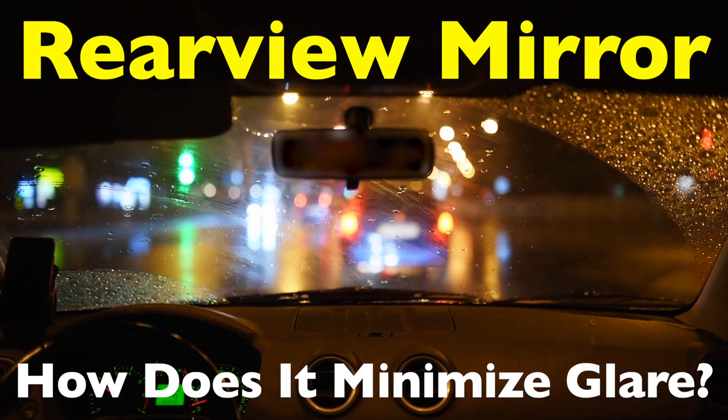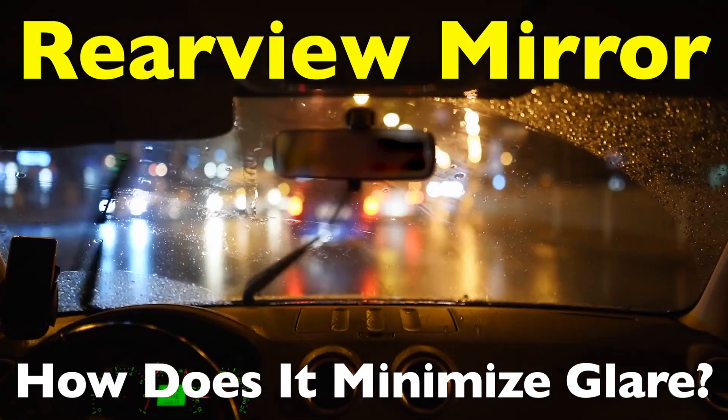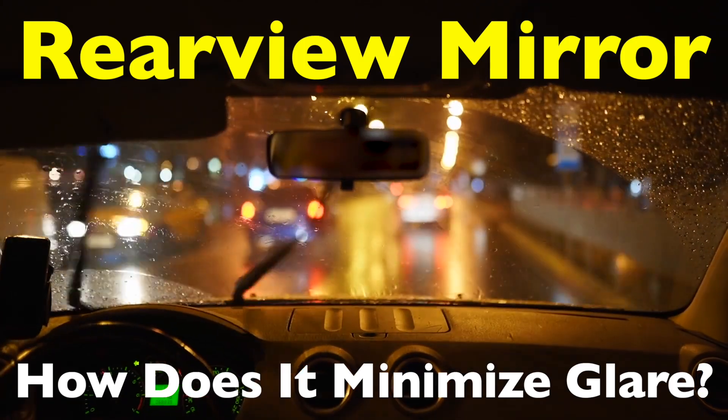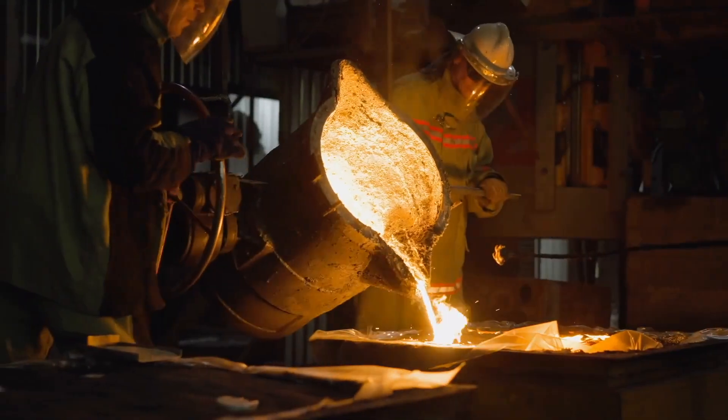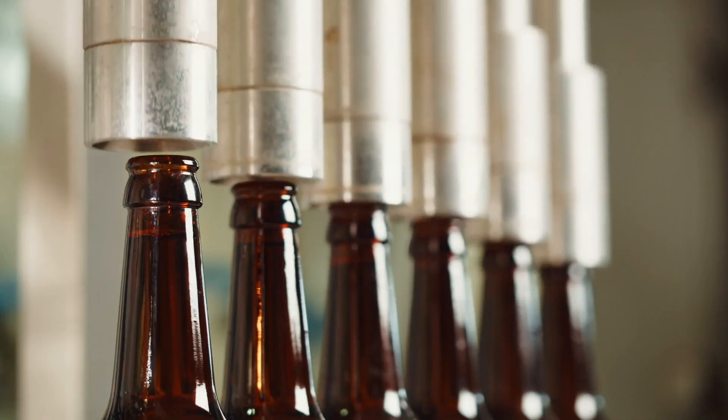In this video, we're going to break down the clever design of the rearview mirror and how it minimizes glare, keeping you safe on the road. Welcome to the History of Simple Things, where we delve into the fascinating history behind the little things that shape our world.